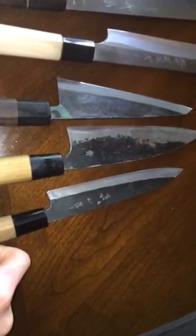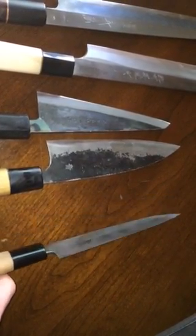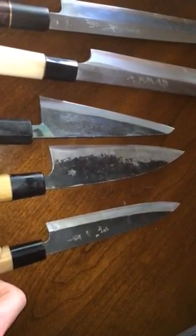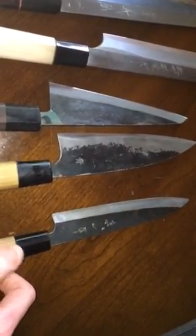First up is a 180 millimeter white number two Watanabe Yanagiba. Small for a Yanagi, but it's a really good one for tenderloin or anything like that. It also makes a really nice little petty knife. It's from his mass-produced line, not his custom line.